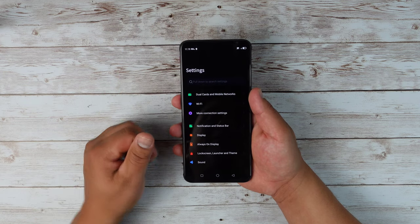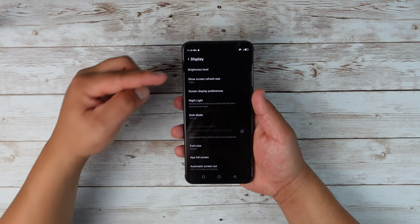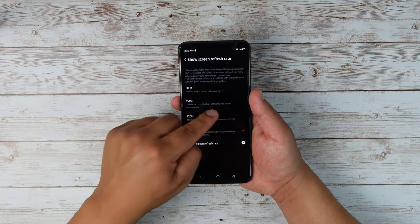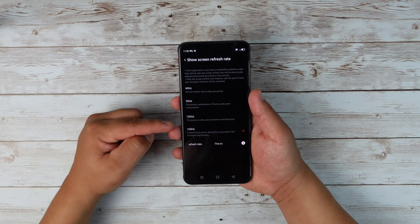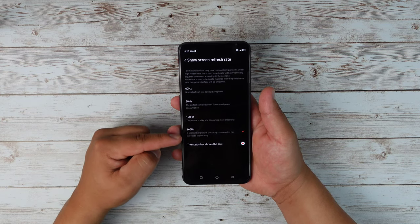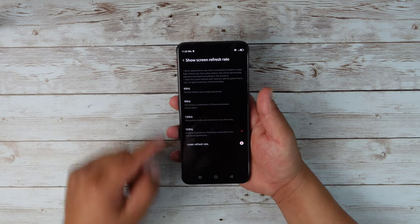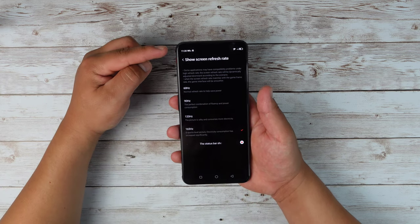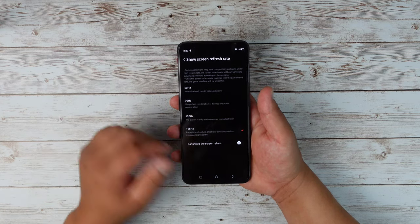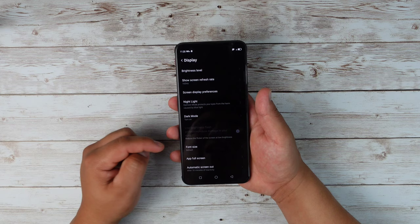Let's go into the settings. If I go into the display settings, we have the option to change the brightness level. We got show screen refresh rate, giving us the choice of 60 hertz, 90 hertz described as the perfect combination of fluency and power consumption, 120 hertz where the picture is silky and consumes more electricity, and then 165 hertz, described as esports level with significantly increased electricity consumption. You do have the option to toggle on or off the refresh rate display shown at the top left.